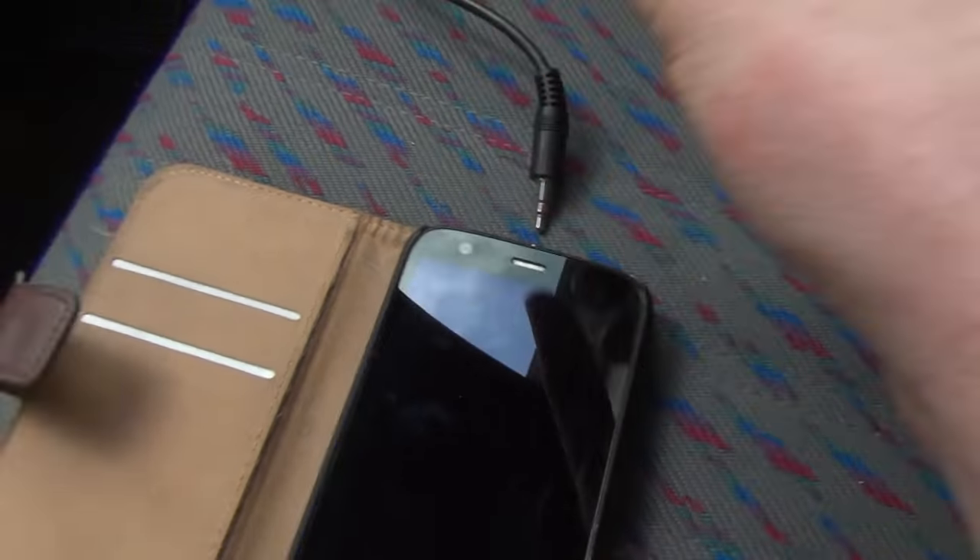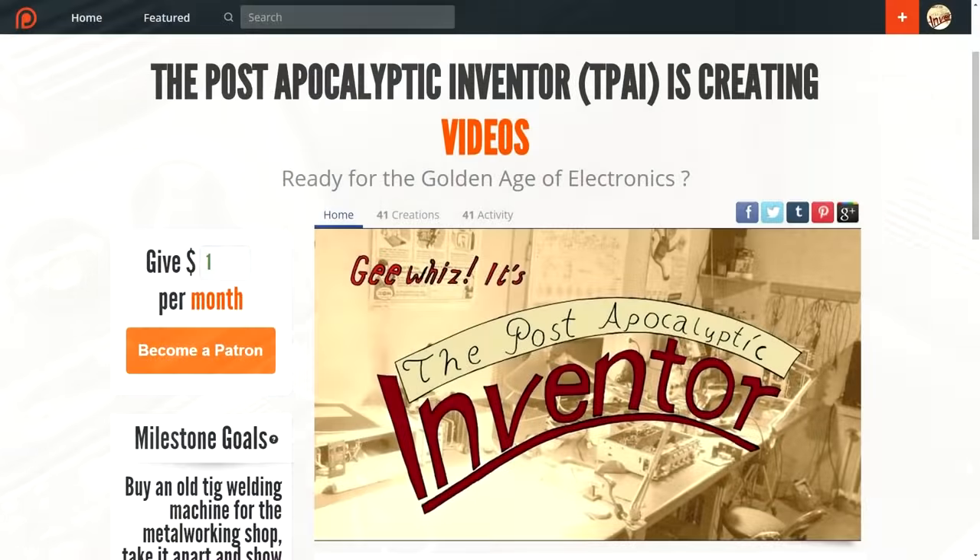If you like my videos and want to support me, you can either make a one-time donation via PayPal or pledge on Patreon. You can find links concerning both in the video description. And talking about Patreon, I want to say a big thank you to all my supporters. It's really great that my first goal has been reached within a single day.